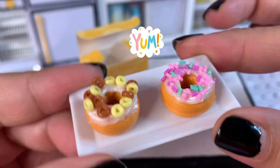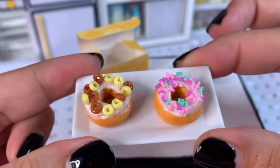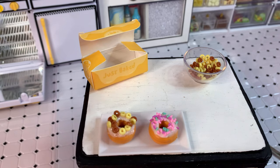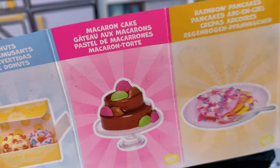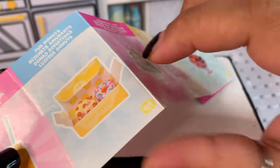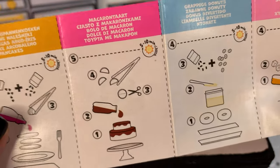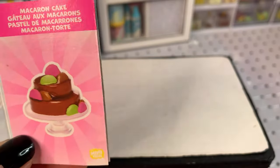It would be awesome if we could one day create a little bakery to display all the donuts we've made. Cakes always make me very nervous, but we'll attempt the macaron cake and see if we can do it justice. It does involve cutting the macarons, so the palms of my hands are sweating!